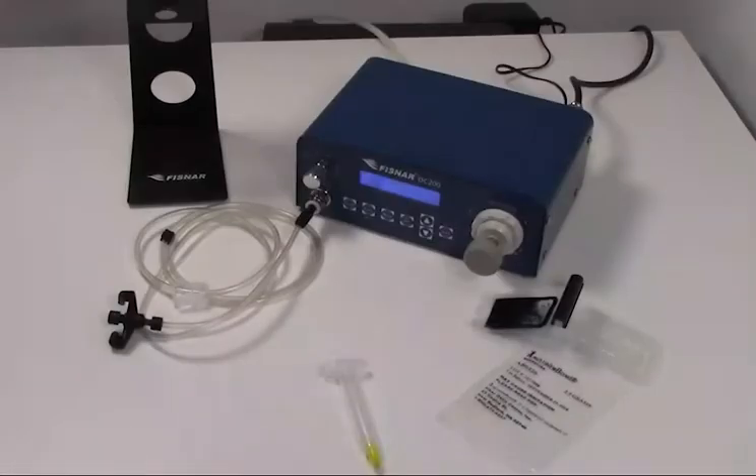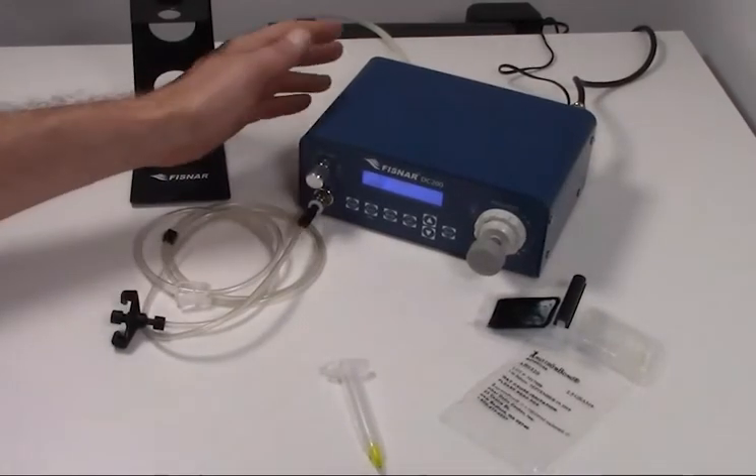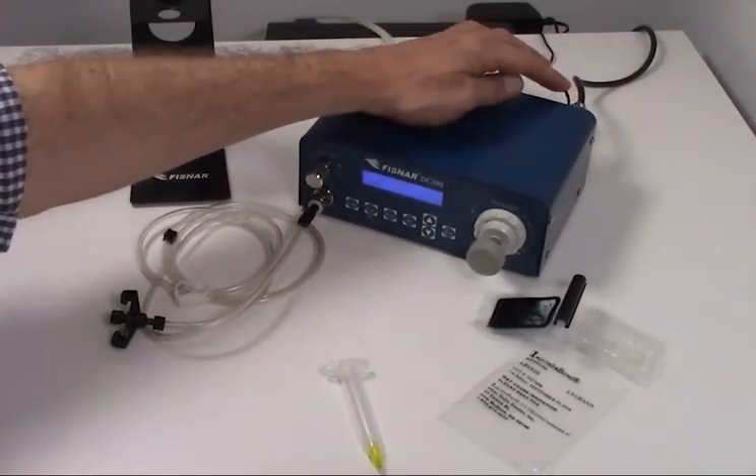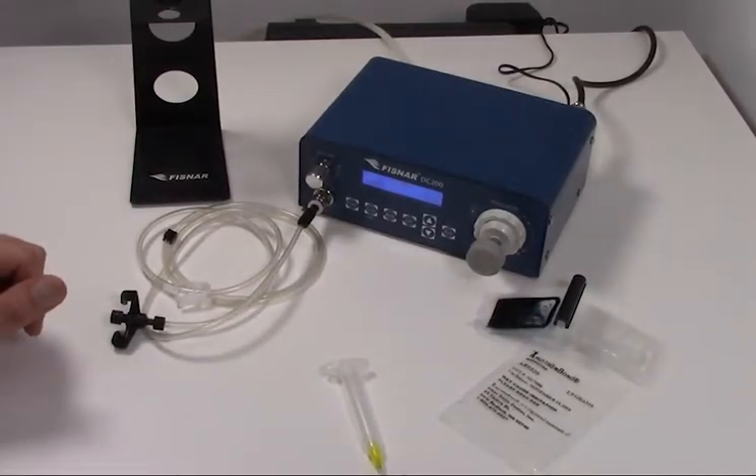The FISNAR DC-200 digital dispensing system is pneumatically operated with compressed air connected to the back, 100 psi max, and operated with a footswitch. Depressing the footswitch allows the air to pass through for a programmed amount of time and a programmed amount of pressure.